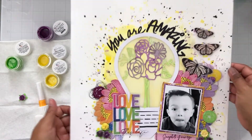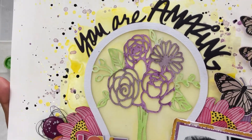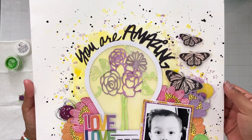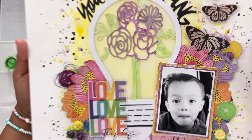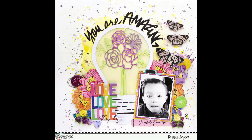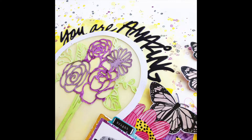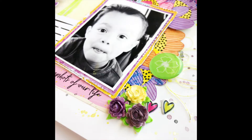Thank you so much for joining me. I'm going to show you a really close shot and then stay tuned for the photos at the end. If you do place an order with Shimmers Paints, don't forget to leave my name in the notes comment section of your next order and you'll receive a small gift. Here are those photos up close — I had so much fun with this. If you haven't picked up the May color kits, I will have the link in the description box below so you can pick them up before they sell out. Thanks again for watching and we'll see you in the next one. Bye.